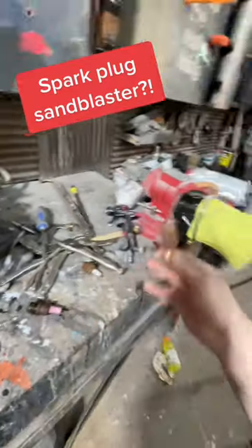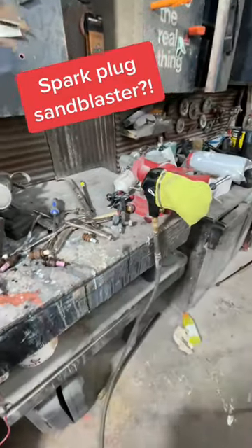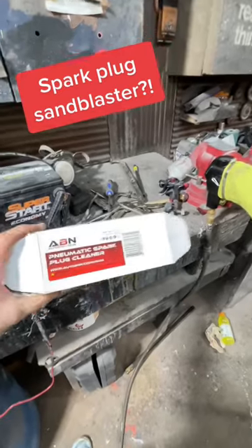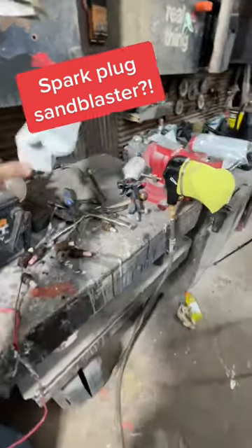This thing is awesome, it was like 30 bucks too. Also, every time I show a cool tool on here people get mad when I don't say what it is — this is exactly what it's called. Got it on Amazon for cheap, works great.